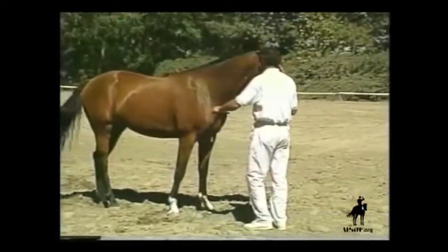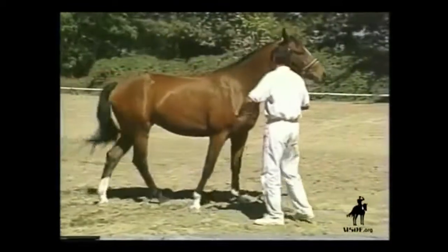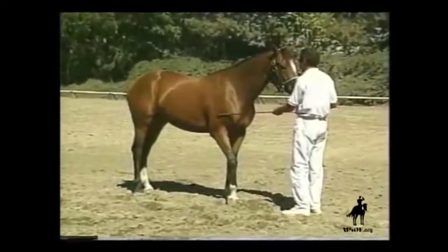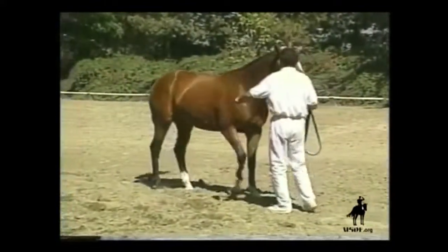Still another exercise which may prove helpful in establishing submission, attentiveness, obedience, and safety is the displacement of the shoulder. The whip is used on the side of the shoulder in the same casual, not-too-hasty way as it was used on the chest.